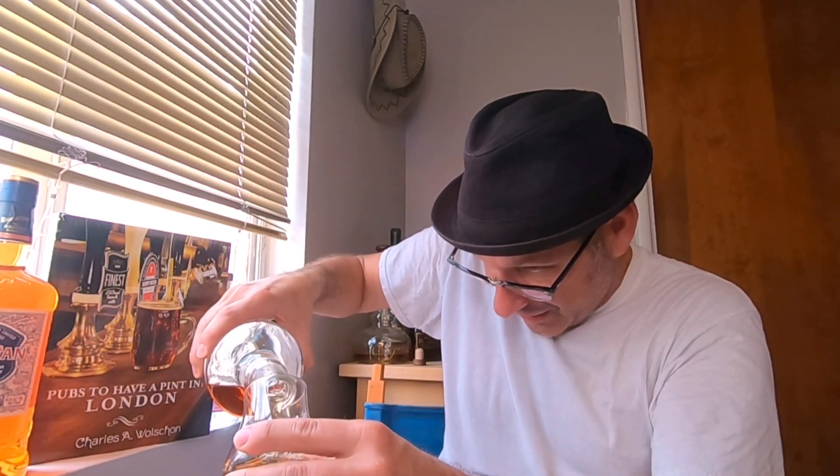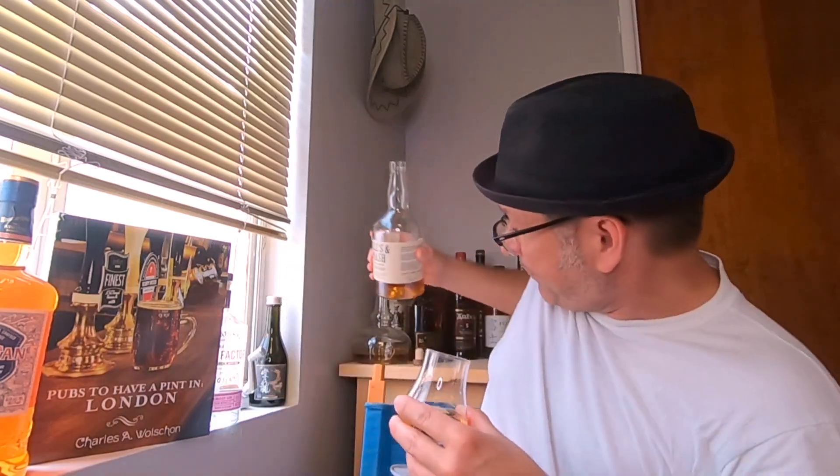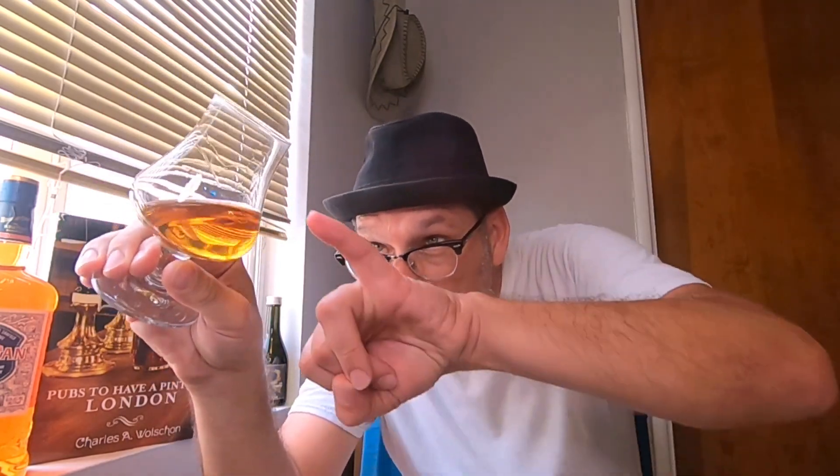As I'm pouring, the mash bill in this bourbon is 70% corn, 21% wheat, and 9% malted barley. Color-wise, it's a little bit lighter than I thought — a light copper. We have some legs on the glass, but yeah, light copper. Let's swirl this and give it a nose.